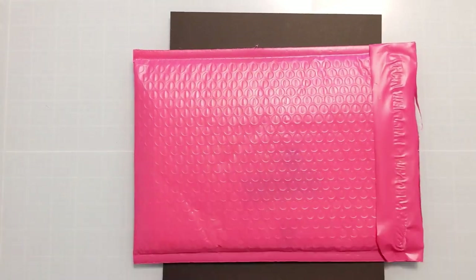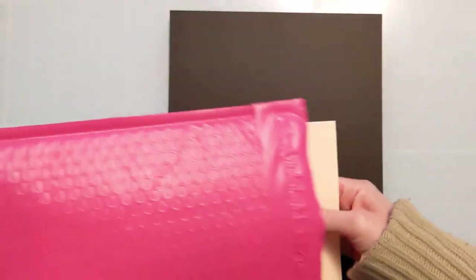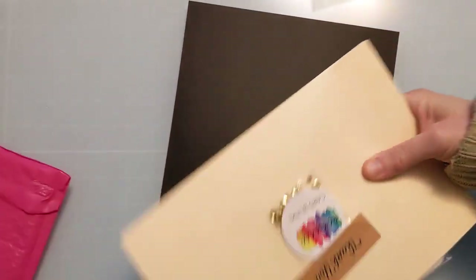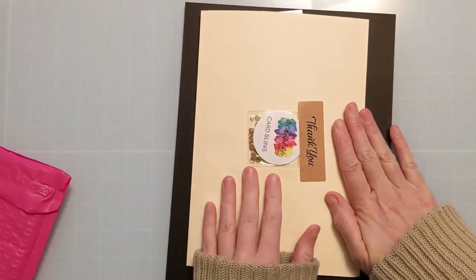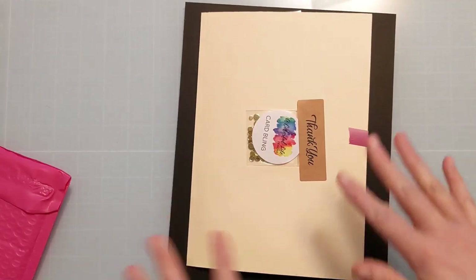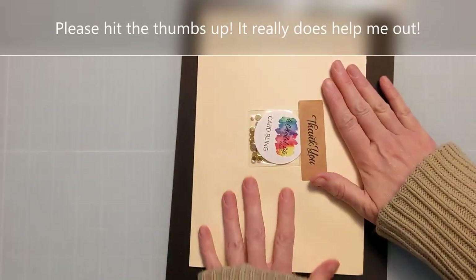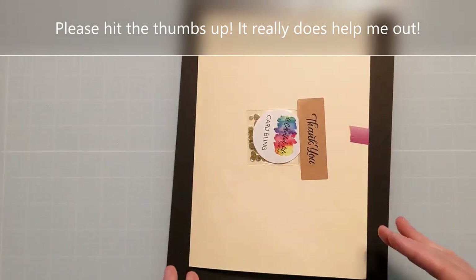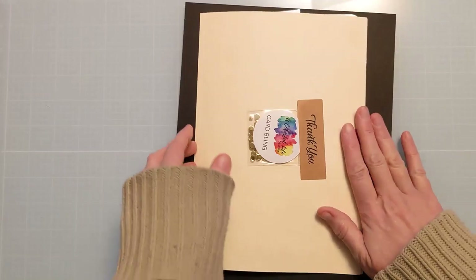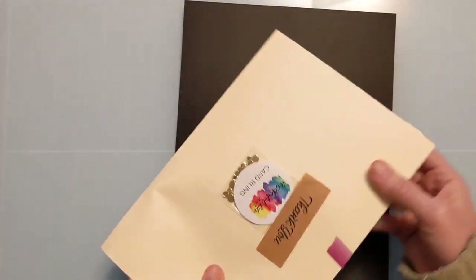If you were to order from A Colorful Life Designs, it will likely come in a pretty pink plastic mailer, and inside you'll find a manila envelope. She is trying to cut down on plastic waste, so unless your stencil has multiple layers or little piece parts, it's likely going to be stacked nicely in the manila folder and not in a plastic sheath. If it does have multiple layers, it will have its own little plastic envelope to hold it together.